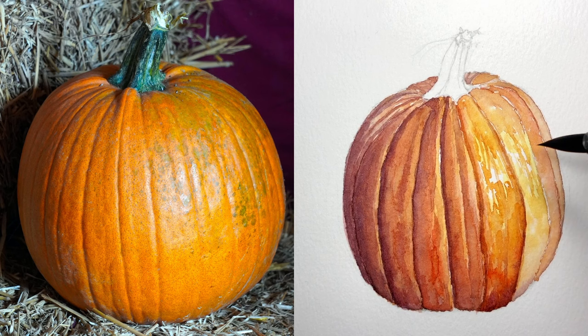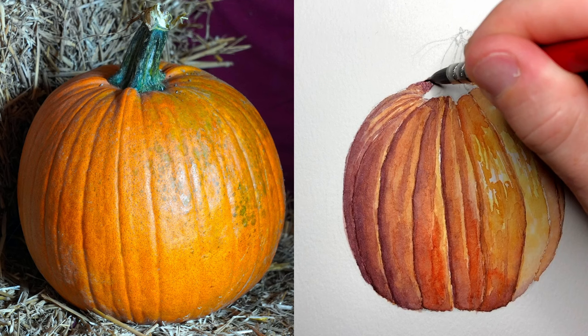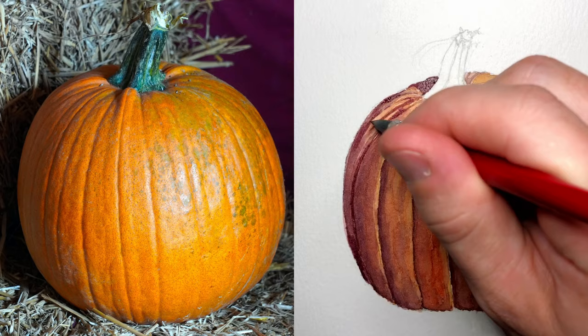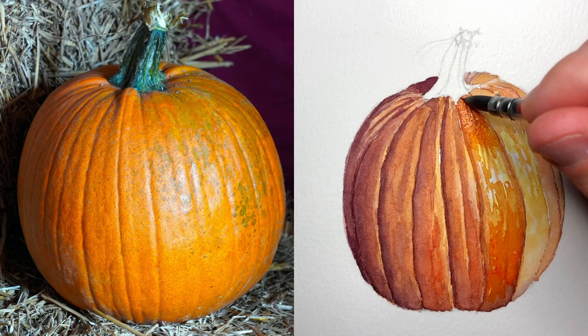One of the trickiest things about watercolor is starting to understand how much that color is going to change between when it's wet and when it's dry. A lot of people struggle with this because when they put down the paint, it looks really bright and colorful, and they just keep adding and adding — and then when it dries, it gets dull or brown or muddy. So trying to understand that difference is a great first step in getting better at painting dimension with watercolor.